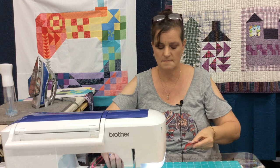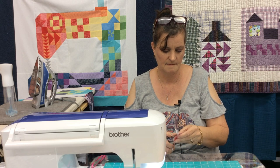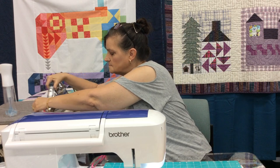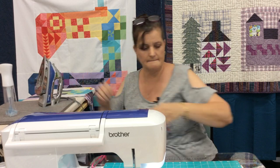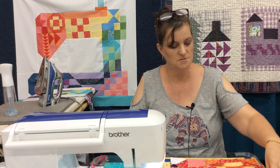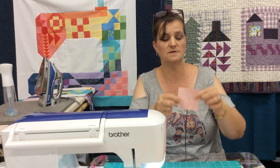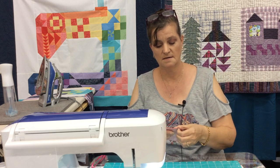I'm just gonna cut the bulk. There's that one. Now we're gonna do the two half square triangles on the bottom, and I'm using the larger squares of orange and red. We're gonna put them right sides together, draw the line, and then stitch one quarter inch from the line on both sides.